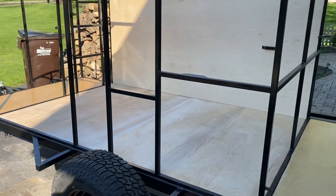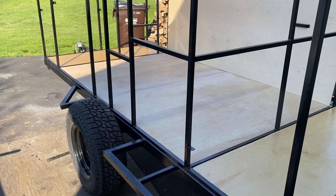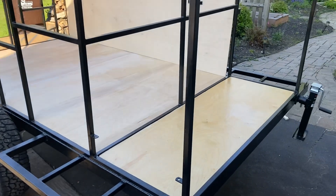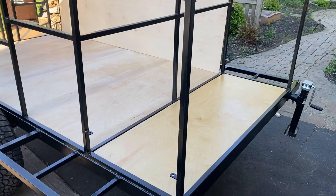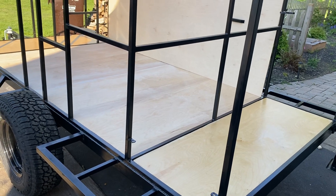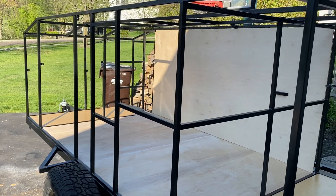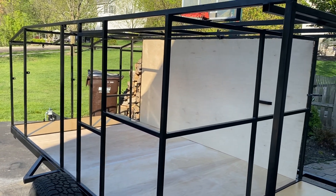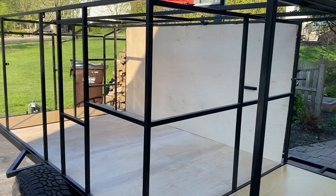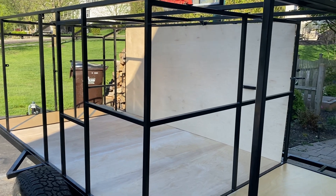Hopefully this week I'll get some more sanding done on the bondo, and then I can start the polyurethane in there. After that I can mount the interior walls, and then I'll build the inside back and inside front — but I'm doing those last because I want to make sure I have the exact width of the wood sides attached. It's just a lot of dry time that seems to be delaying things.